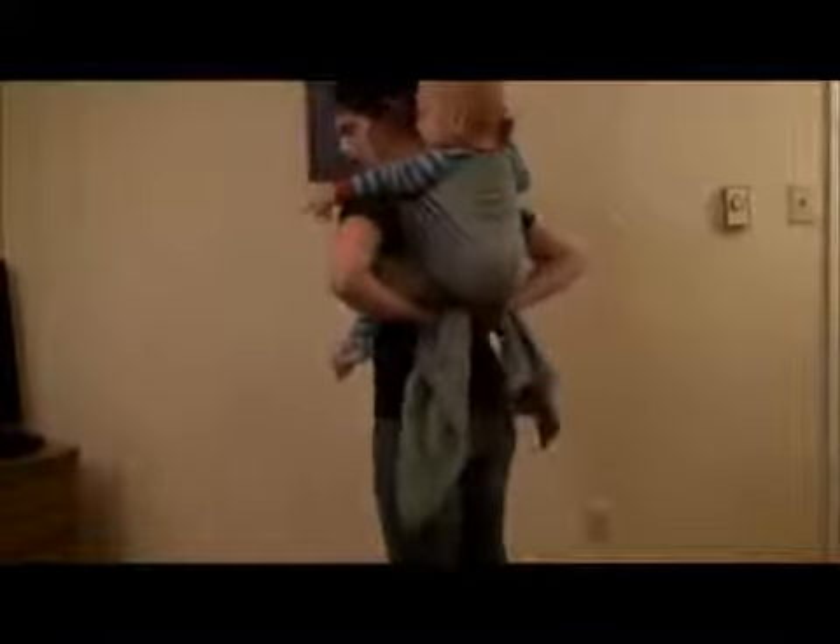Now I can stand up and kind of pop him down into the seat. Make sure his knees are nice and high — higher than his bottom. I'm going to take these two tails nice and tight. I'm going to begin to twist one under.